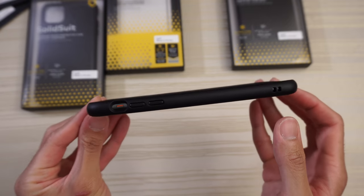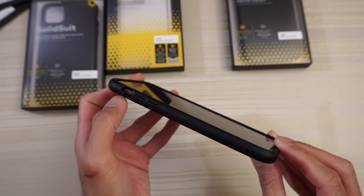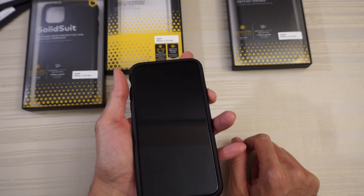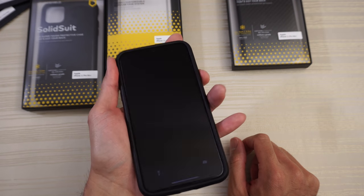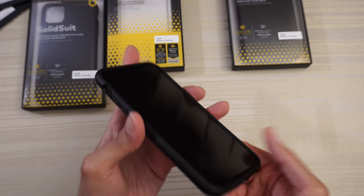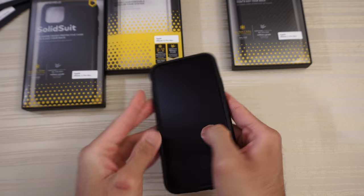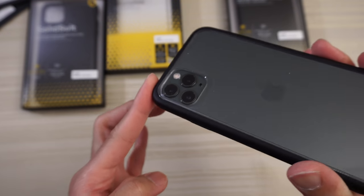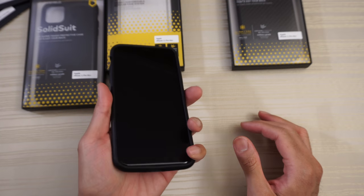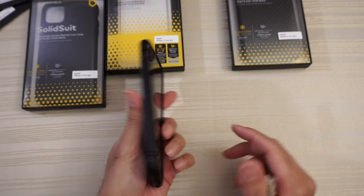Checking out the front lip — good amount of front lip. On the side we have raised buttons for your volume and a cutout for the alert switch, no issues with that. The power button is raised, nice and clicky, and the volume buttons as well — nice and clicky. On the bottom, check out the cutouts; nothing on top. Flip it over to the back — cutout for the camera is very nice. Feels very solid on the phone, adds a good amount of grip, feels really good to hold.